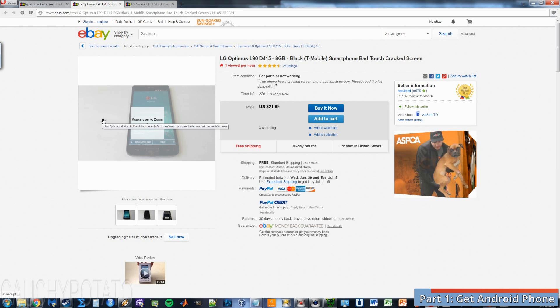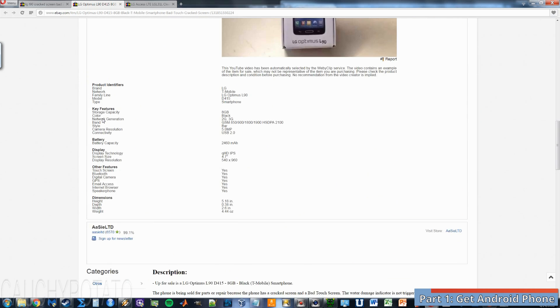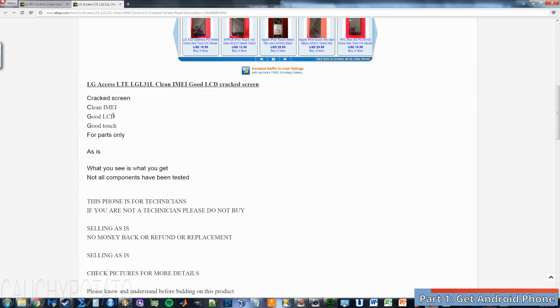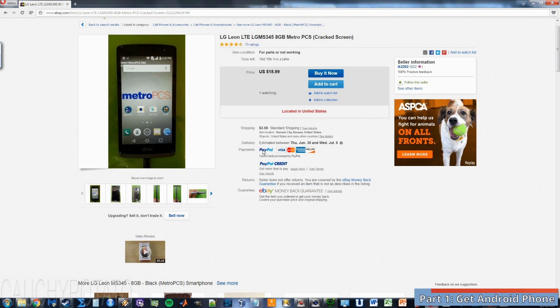So what about this phone? Can we turn it into a security camera? Nope, the touchscreen is bad on this one too. How about this one? Yes, this is one to get. It has a working touchscreen. I would spend some time digging on eBay. You can probably find ones as low as $18 like this one right here.